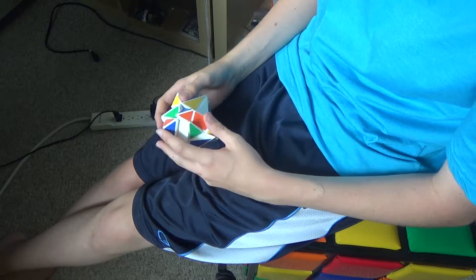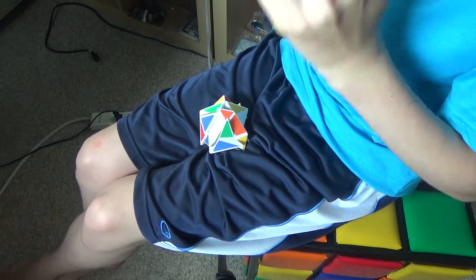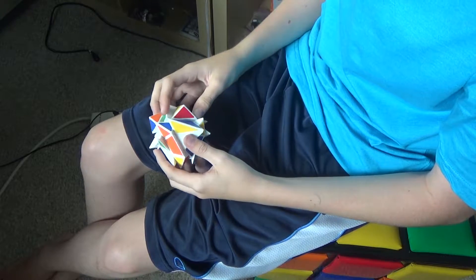I'm also going to allow myself to look at it one time during the solve if I get really stuck. I'm still going to try and do it without looking, but if I do get really stuck, I'm going to allow myself to look at it one time. Okay, so let's get started with this.